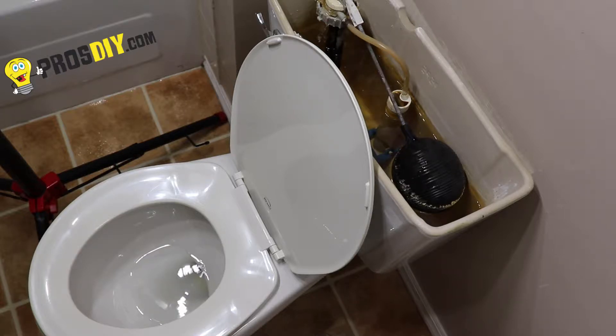Does your toilet start to fill when not in use? The most common cause of this is a faulty flapper.